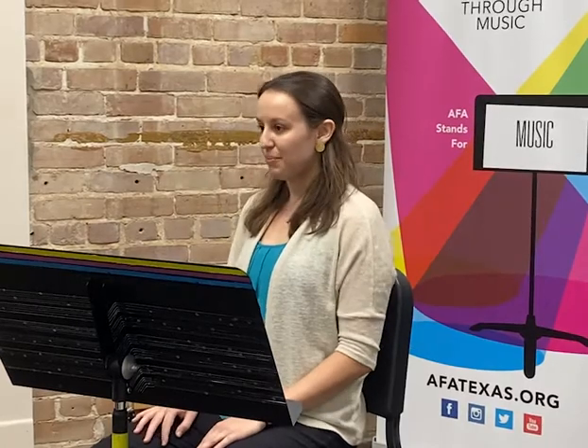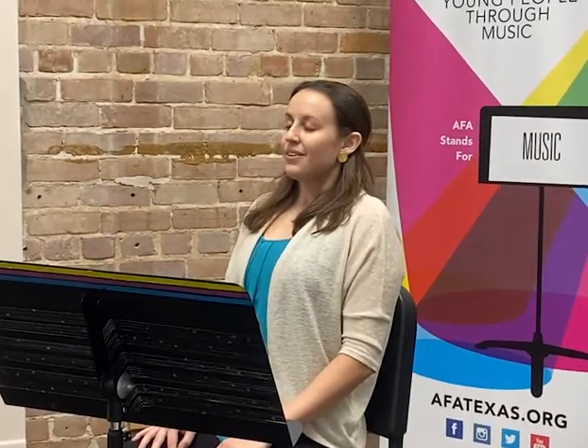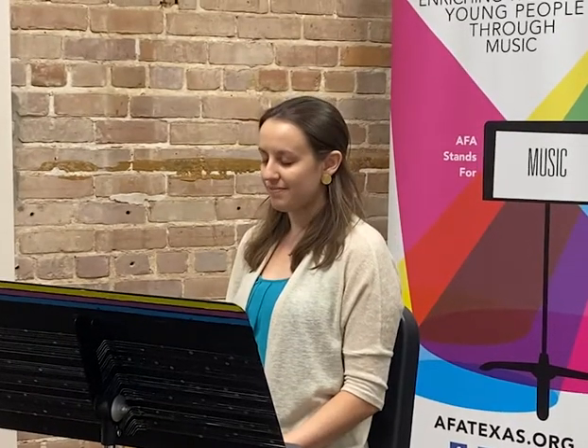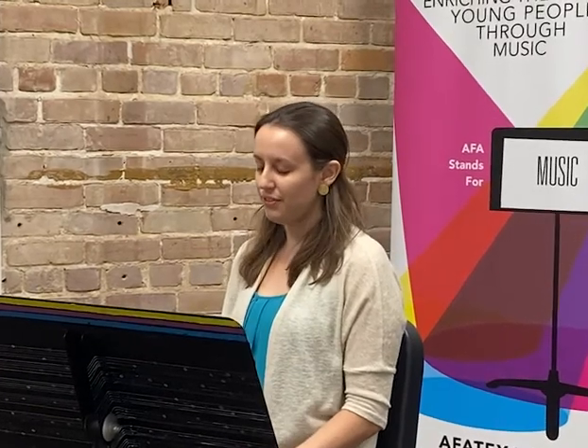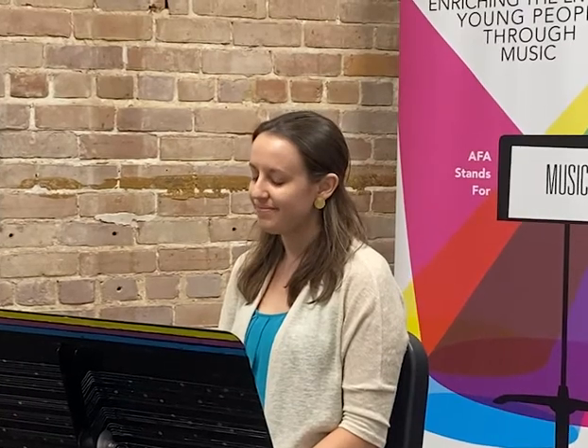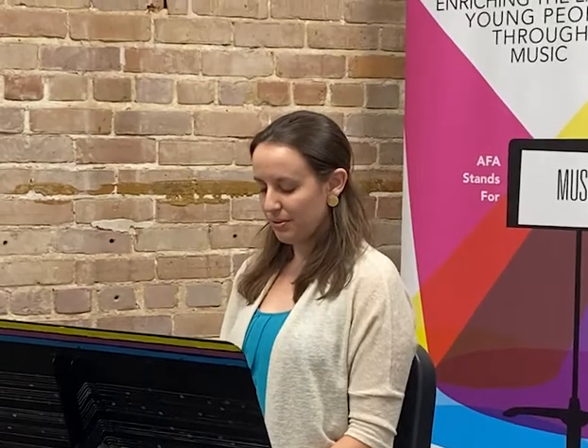Let's begin by taking three deep breaths together. And if it feels comfortable to close your eyes, feel free to do so. Connect with your experience in this very moment and see if you can follow your breath from the moment it begins to the very end of the exhale.